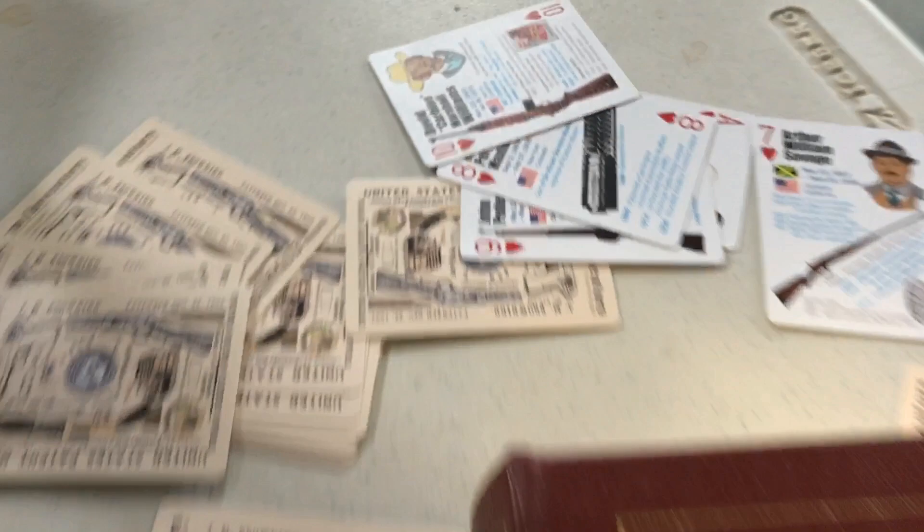Anyway, I just thought it was cool and wanted to make a short video. Now I've got to put my cards back in order — these firearm inventor playing cards from gear websites make great bookmarks. Pick those up if you can. See you guys.